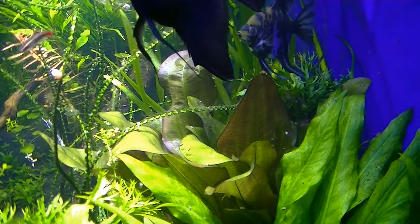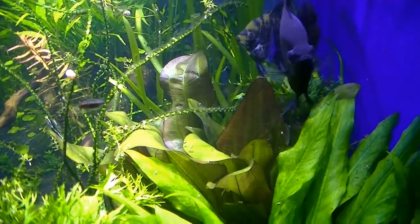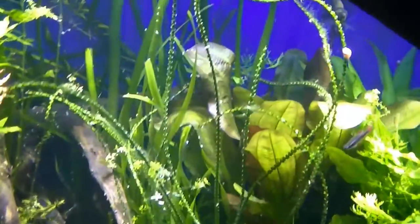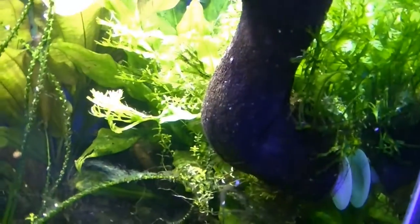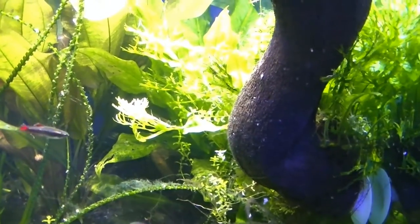You can see the big Ruben sword in there — that thing looks really nice. The other thing I'm noticing in this tank, you can see it a little bit on this crinum — there's some algae on it. It's not really hair algae but I'm not sure exactly what it is.